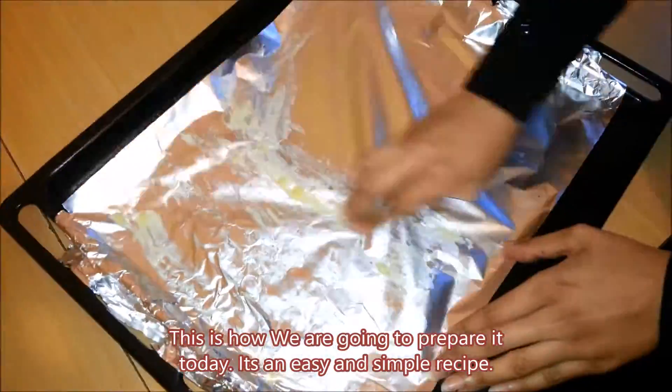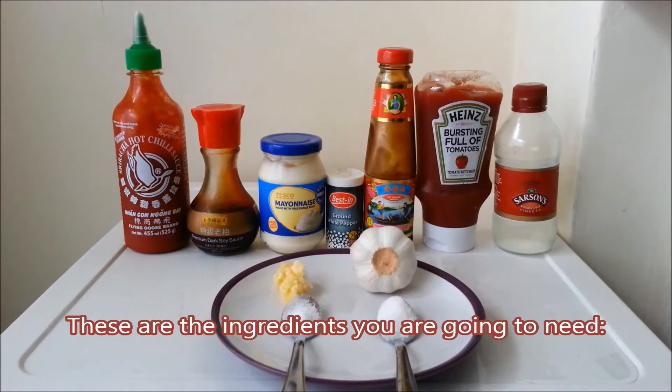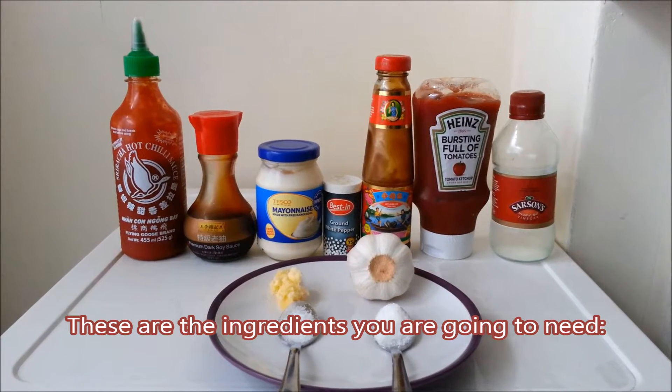So viewers, this is how we are going to prepare it today. It's an easy and simple recipe. These are the ingredients you are going to need.